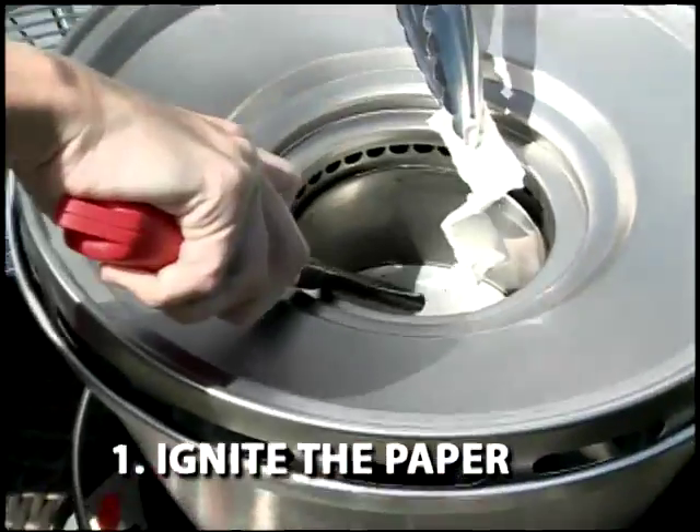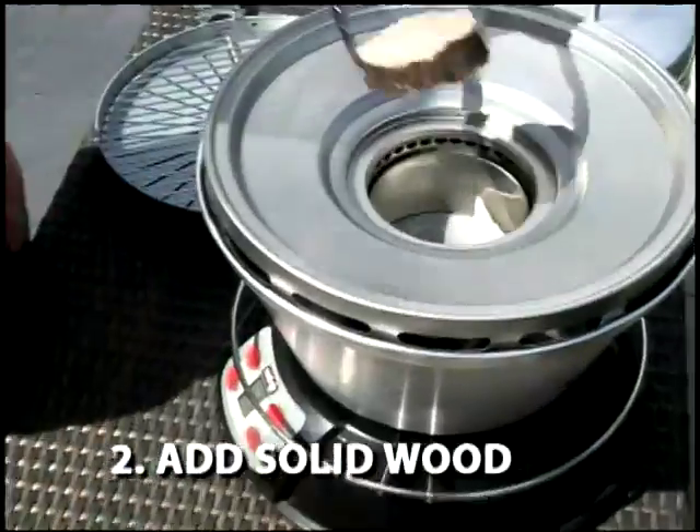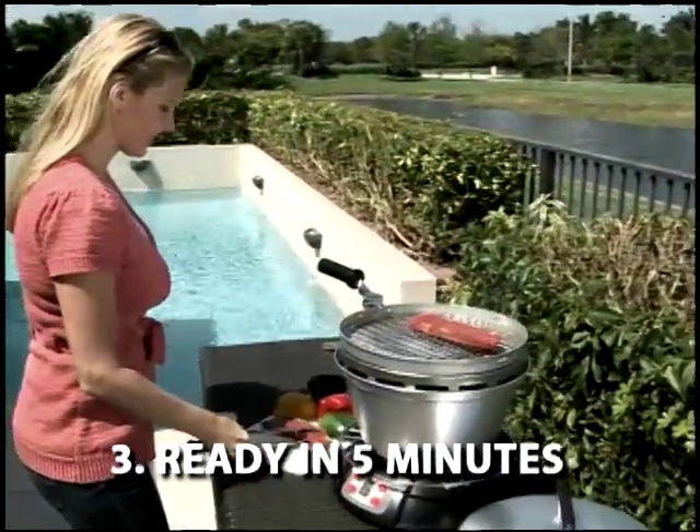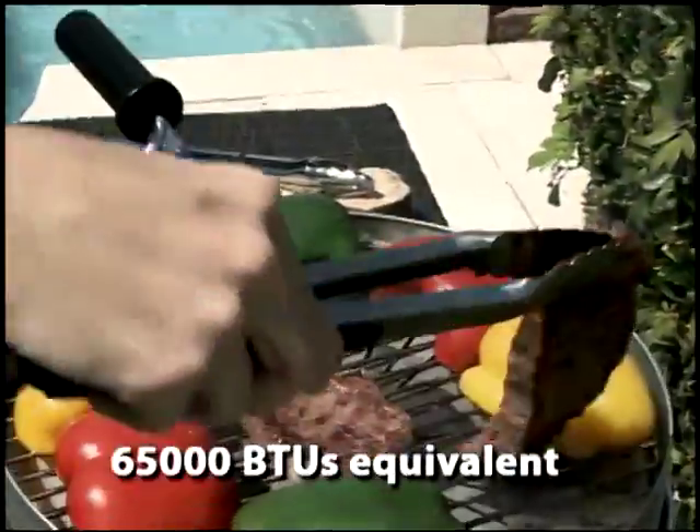Easy to use — simply ignite the fire starter paper, add the solid wood and let it heat. Ready in five minutes with temperatures reaching up to 1100 degrees Fahrenheit.